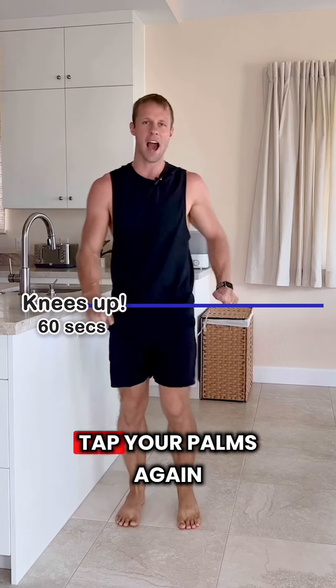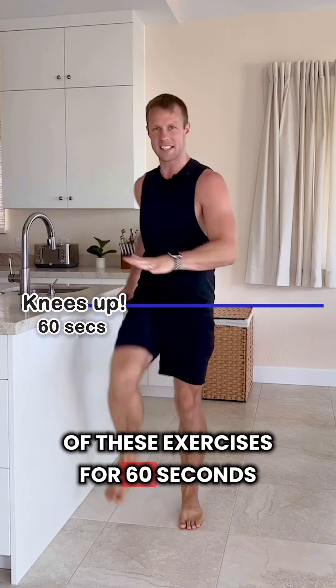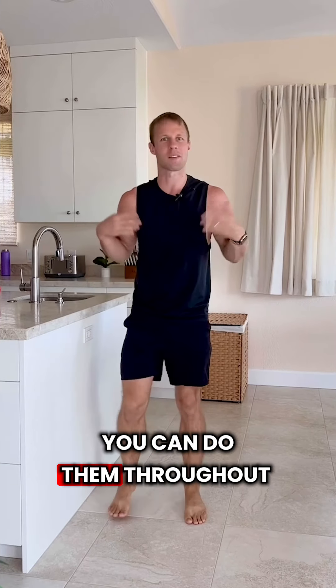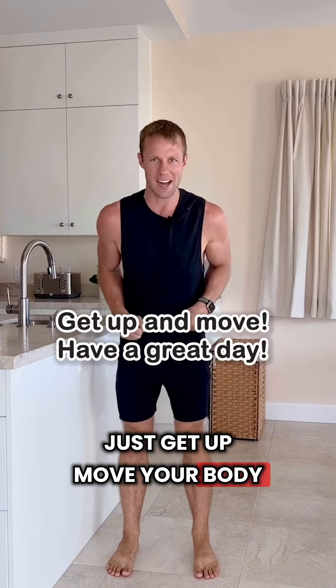Exercise number three: bring those knees up nice and high and tap your palms. You should do each one of these exercises for 60 seconds. You can do them throughout the day, multiple times — just get up and move your body.